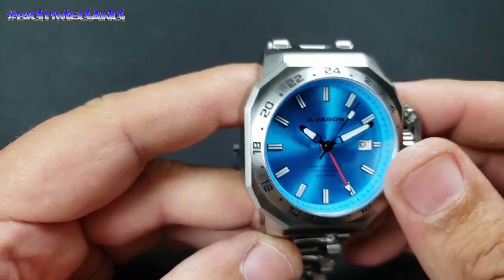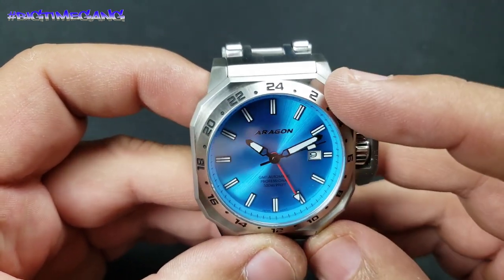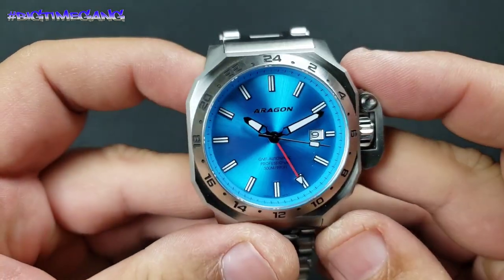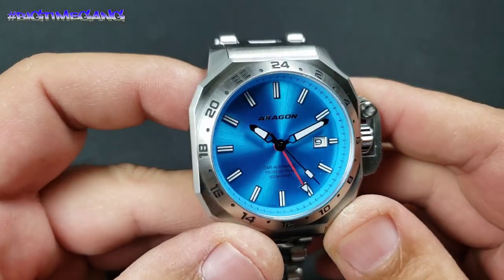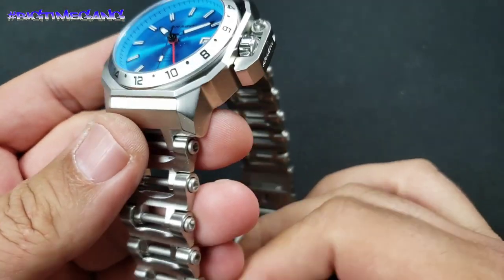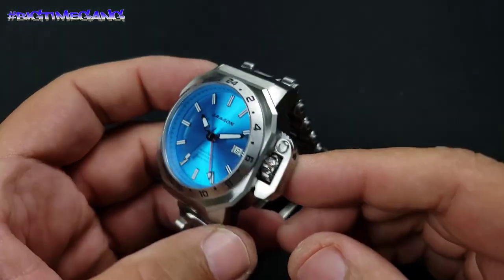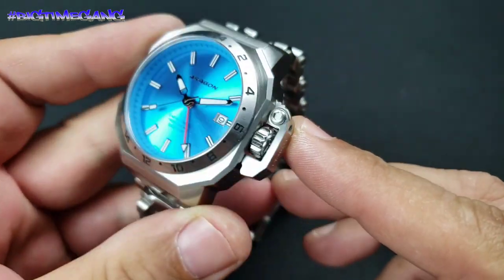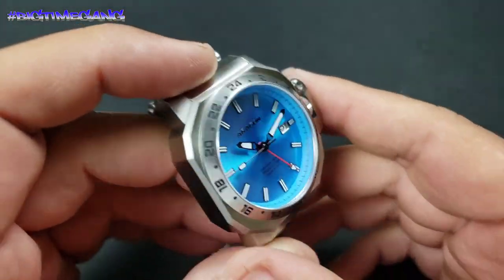Fixed bezel — stainless steel like the case and bracelet — but it does have engraving for the 24-hour markers, which makes it look very good in my opinion. Sapphire crystal. All stainless steel build, so all stainless case and bracelet, screw-down crown which is signed, with a crown guard that is also signed. And then we've got 300 meters or 990 feet of water resistance, so very water resistant.